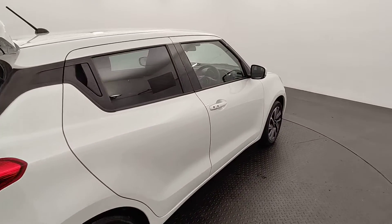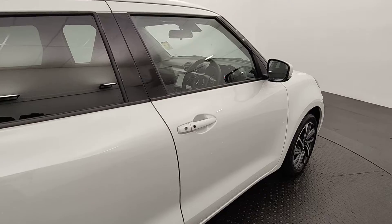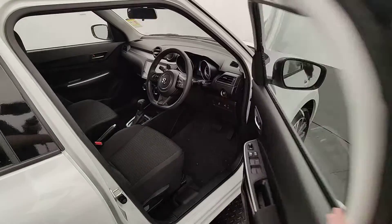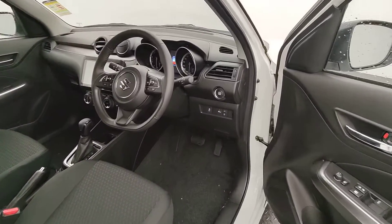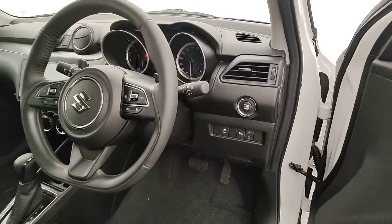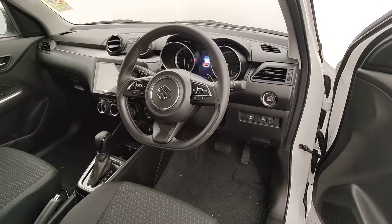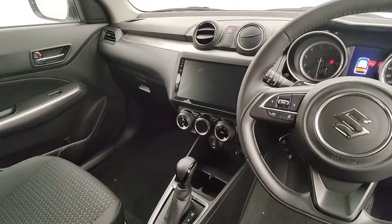Privacy glass in the rear to keep everyone cool. Coming towards the front, passive entry in this car as well guys, keyless start with your stop-start button on the side, auto lights, adaptive cruise control, speed limiter, and you've got Apple CarPlay and Android Auto in your centre there.